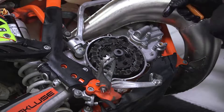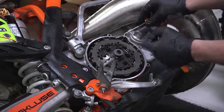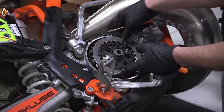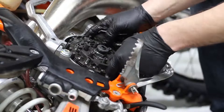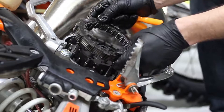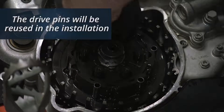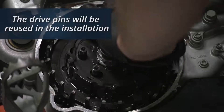Now remove the clutch pack, beginning with the friction and then the drive plate. Using dental picks will make this process easier. You can also remove the clutch pack entirely in one move. Now remove the drive pins — they will be reused for the installation.